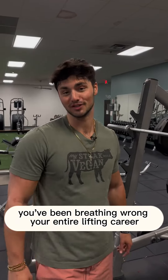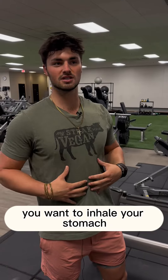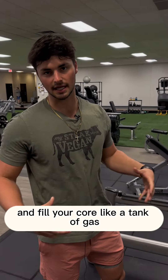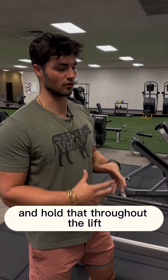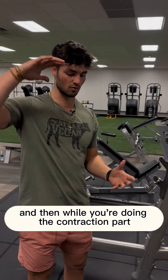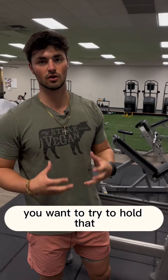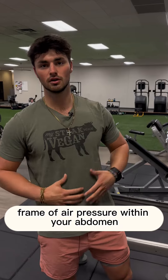You've been breathing wrong your entire lifting career. What you want to do is inhale and fill your core like a tank of gas, as much as you can, and hold that throughout the lift. On the start of your lift you're going to inhale, and then while you're doing the contraction part, you want to try to hold that frame of air pressure within your abdomen.